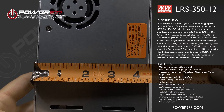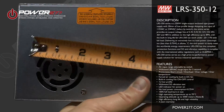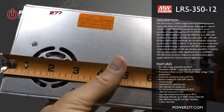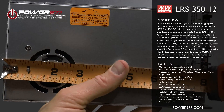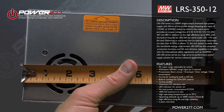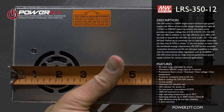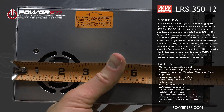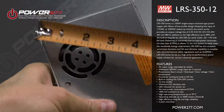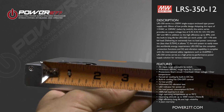Key features include an AC input range selectable by switch, the ability to withstand 300 VAC surge input for five seconds, and protections for short circuit, overload, over voltage, and over temperature. It also features forced air cooling by a built-in DC fan with cooling fan on/off control, and supports a 1U low profile design.